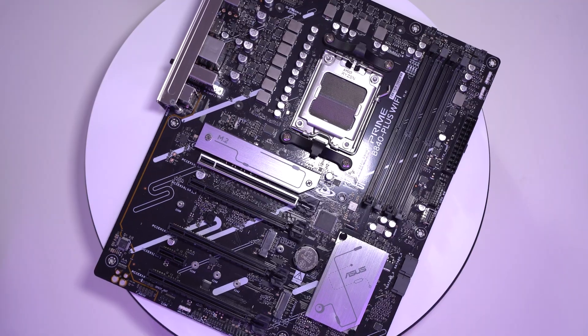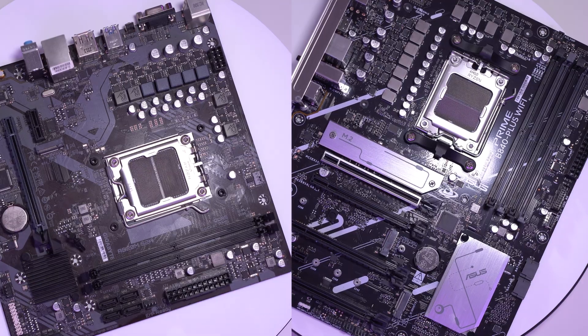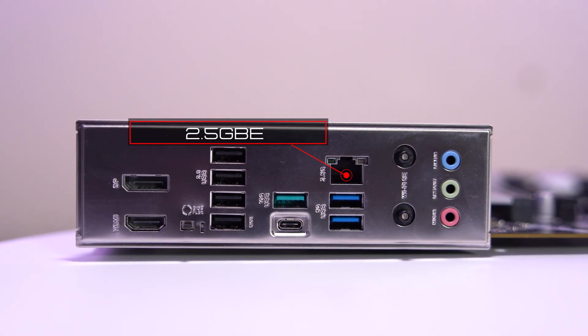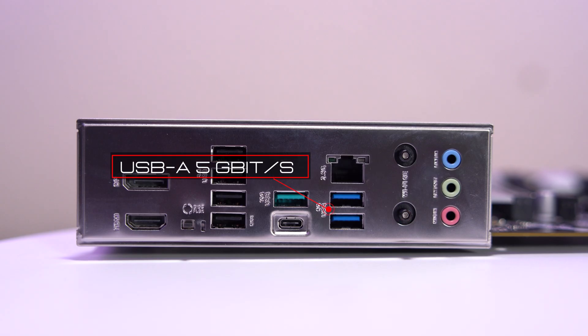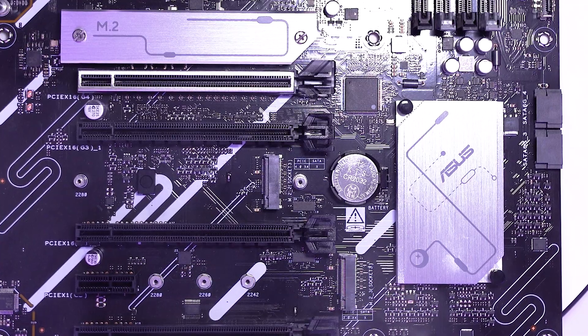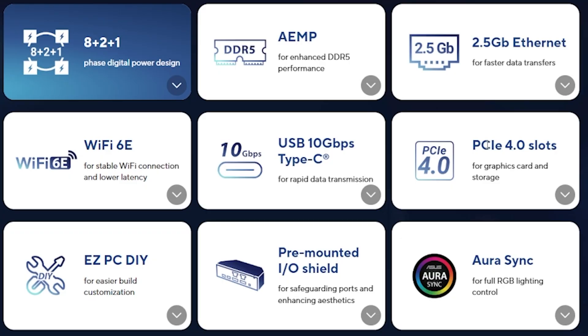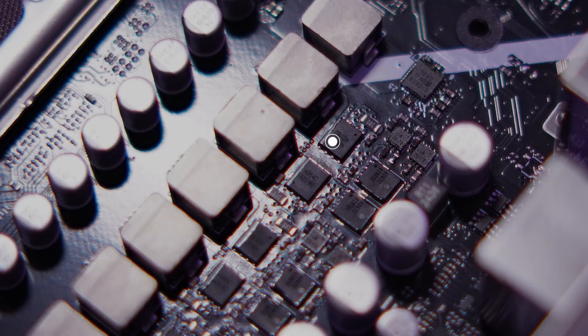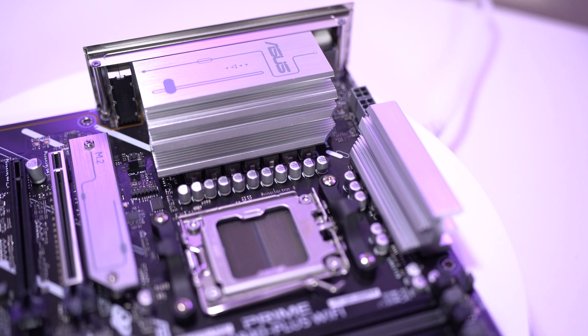Let's see if $180 buys something less trashy. The ASUS B840 Plus Wi-Fi actually has some good stuff: 10GB USB-C, 2.5GB Ethernet, Wi-Fi 6E, Bluetooth 5.3, two USB 5GB ports, and two additional M.2 slots, one running at PCIe 3.0 speeds off the chipset. PCIe 4.0 for the GPU. This board costs $180 — almost double the A620. In exchange, you get a VRM upgrade: 8 V-core phases instead of 5, and an actual VRM heatsink, which is great because the 9950X3D is officially supported.